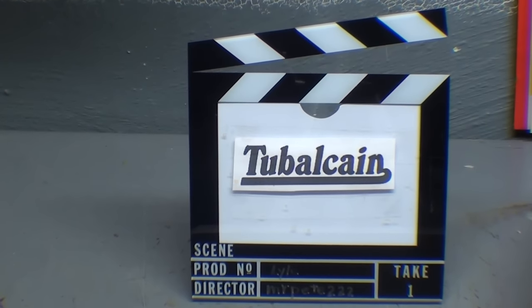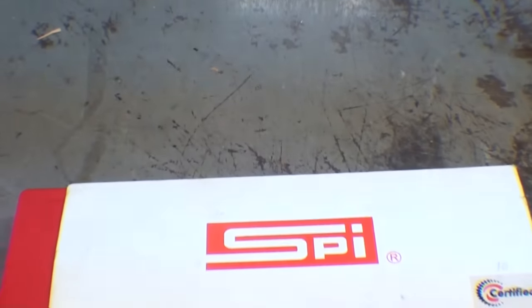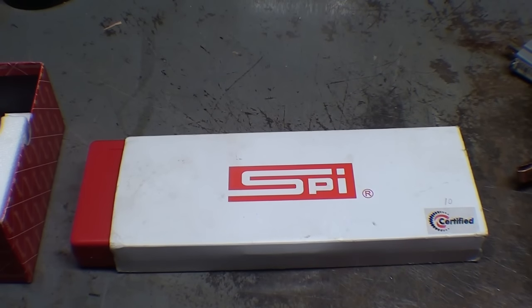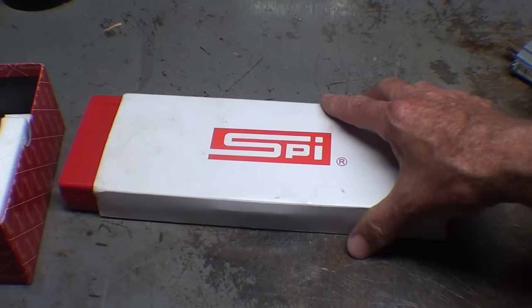Howdy, it's Tubal Cain once again, and this is episode number 30 of my This and That series. I have mainly to show you today garage sale finds and viewer appreciation gifts, and a few comments as well. I went to a garage sale in a nearby city about a week ago.